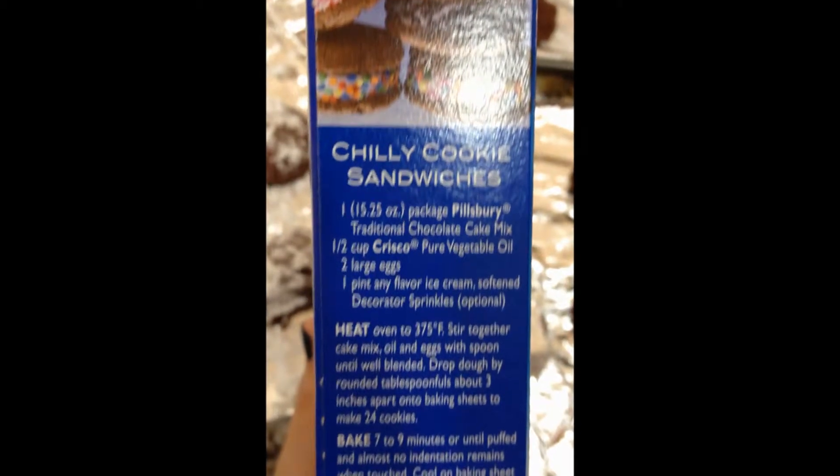Which is just to mix the ingredients of the cake mix, the two eggs, and a half cup of oil. And bake at 375 for 7 to 9 minutes.